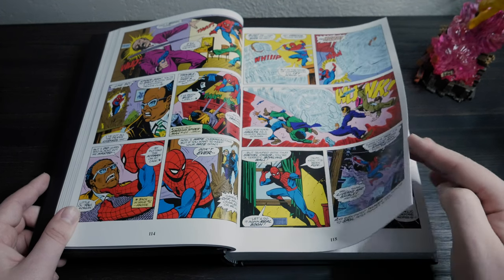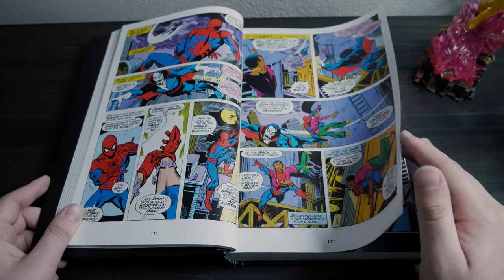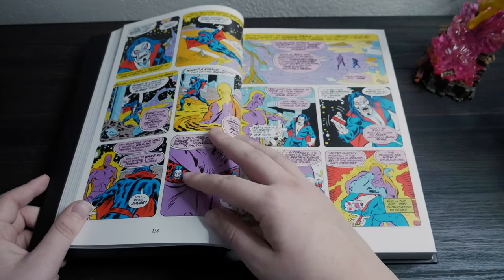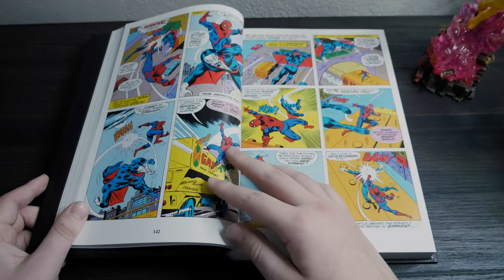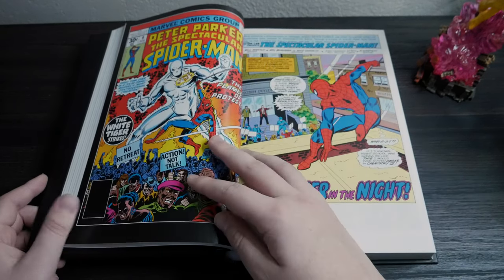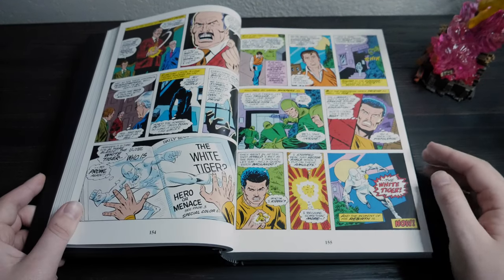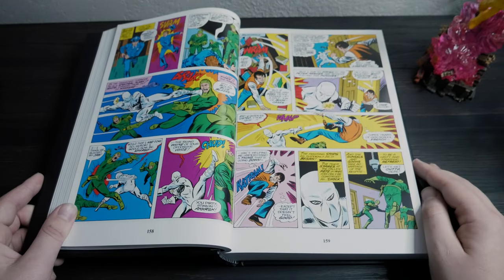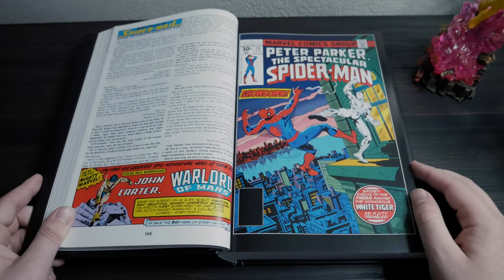Most of the villains Spider-Man faces in here aren't from the rogues gallery we're traditionally used to, although the Lizard, Doc Ock, and Kraven do make appearances. But a lot of it is a villain-of-the-week thing with really strange adversaries like the Tarantula, the Iguana, the Hitman, Lightmaster, Swarm, and others. He even fights Medusa of the Inhumans at one point, which is an issue I really enjoyed. As it turns out, it was written by Chris Claremont, so my Claremont fanboy gets to live on here.